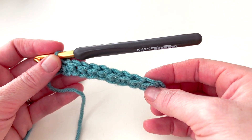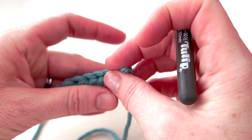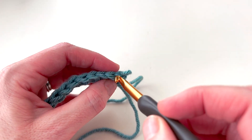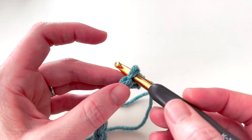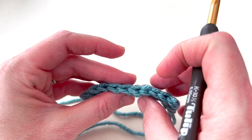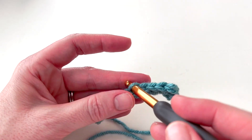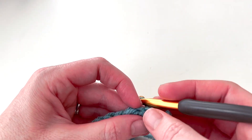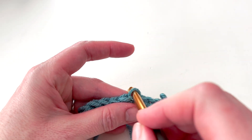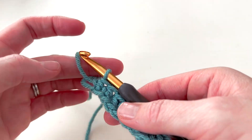I just finished my first row. Now I'm going to be working into the top of the stitches. Usually you work under both loops of a stitch — you insert your hook under the first loop and the second loop. But when you're working in the back loop only, you're only going to go through the back loop, leaving the front loop unworked.